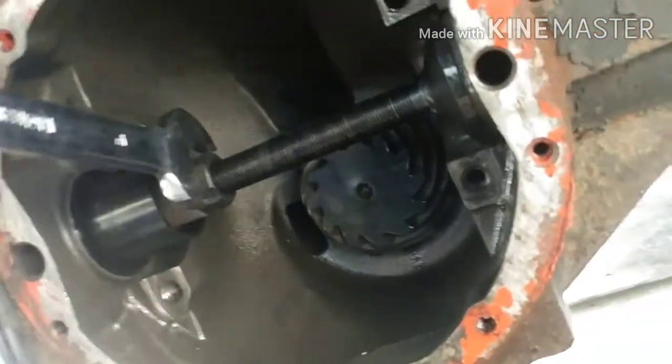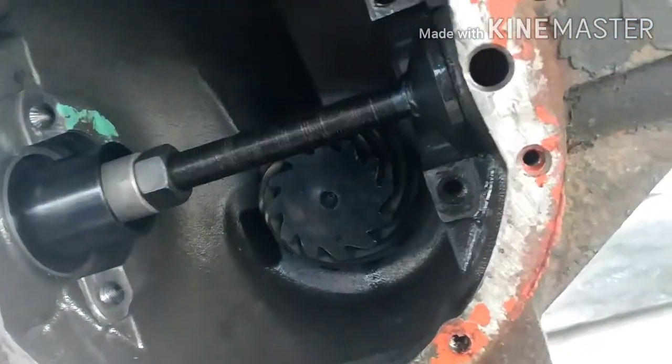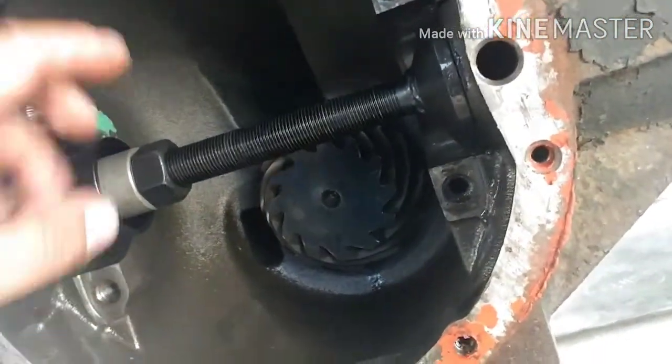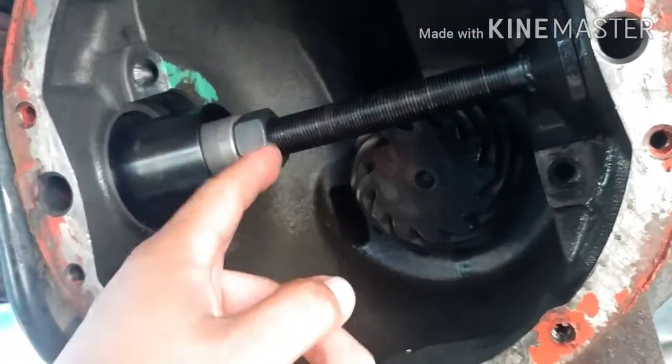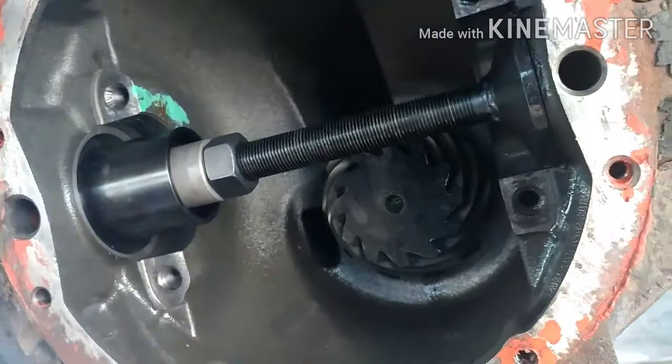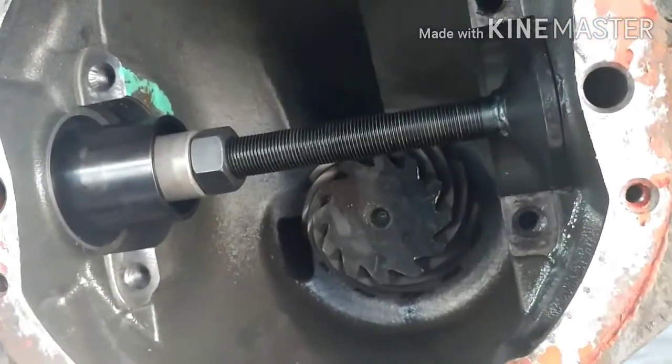Basically you tighten it up — don't go crazy on it — and once you feel like it has seated, make sure you mark this. I'll mark it since this is the first time I'm using it, just so you know when you've completely set the seal in. Alright, hope this helps out.